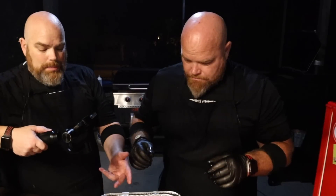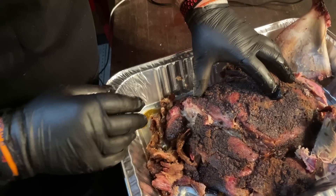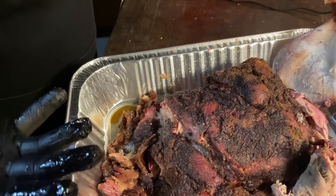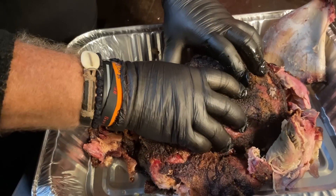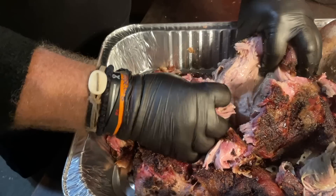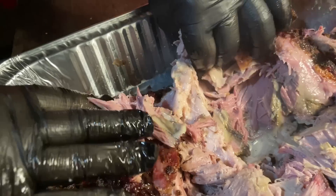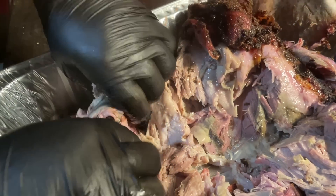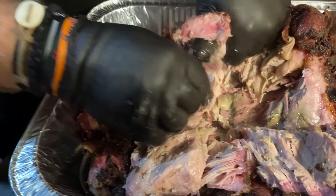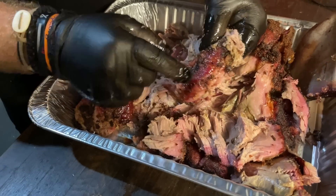Originally we wanted to flip it and remove the fat cap, but this thing is falling apart, so we're going to mix it and pull it. Brett's going to show how tender this is — just dig right in. It's all falling apart and we'll pull out the fat from the bottom as we go. Look at the middle — look how juicy and tender that is. You can see the nice red smoke ring around the edge from the smoke. That Pit Boss did this thing justice. Look at that bark.